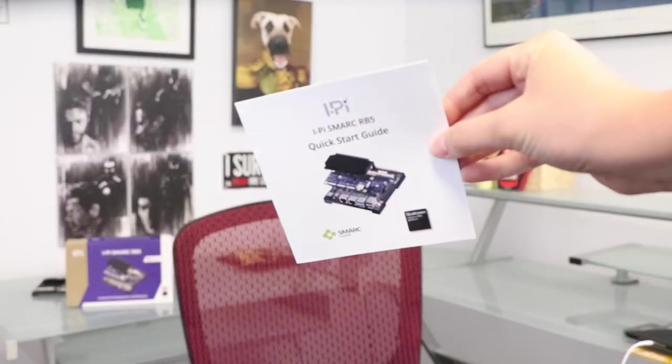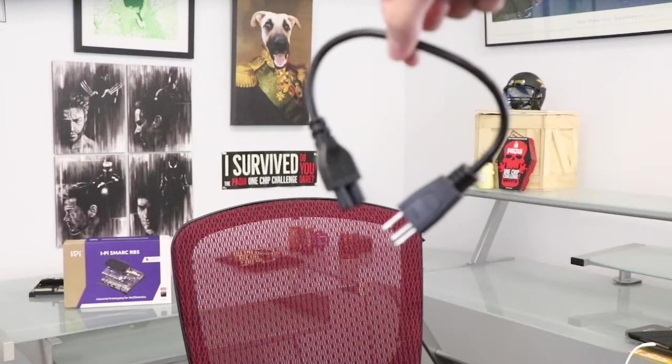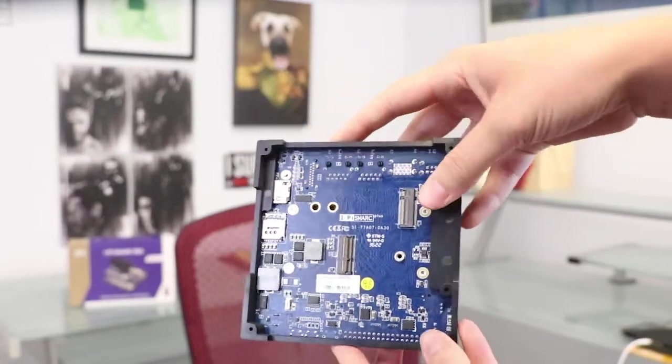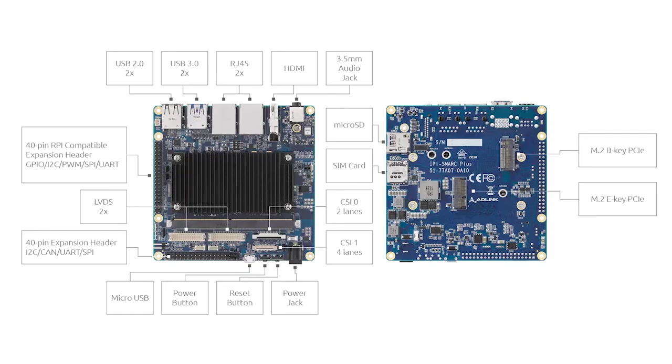Welcome to DevKit Weekly, where this week we'll be reviewing and raffling the iPysmark RB5 powered by the Qualcomm QRB5165 SoC and AD-Link technology. If you're into robotics, you're in for a treat.